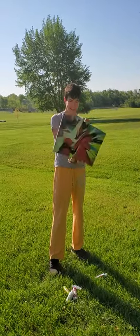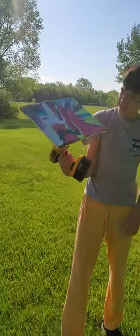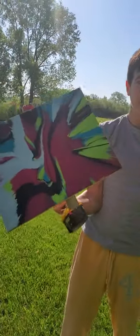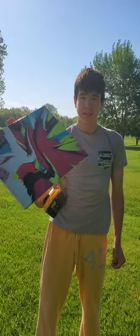Wow. Let's see. Oh my gosh, that is cool, Luke. That's awesome. Wow, I love it. That's cool. Yes. Good job on that one.